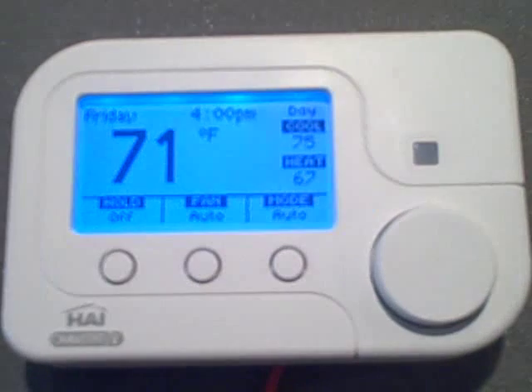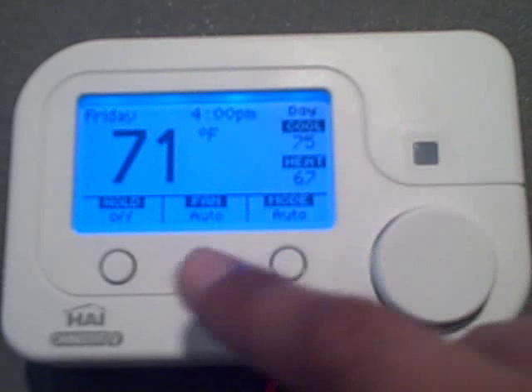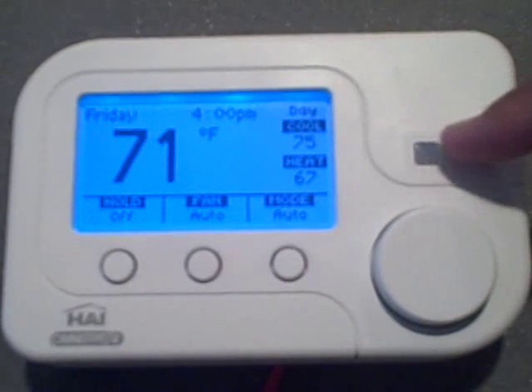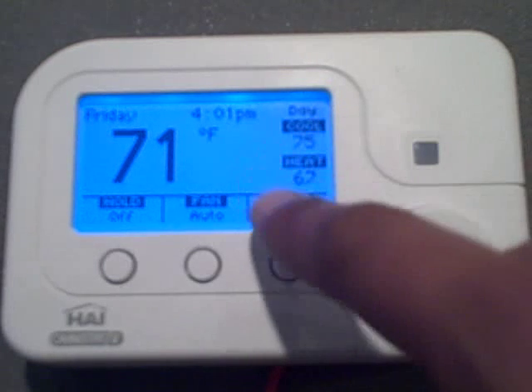The thermostat features a large graphical display that shows everything necessary to operate your system and monitor temperatures. Below the display, we have three task buttons that correspond to the word above them. On the right of the display, there's a proximity sensor that will light up the display as you approach the unit, which comes especially handy at night. If no motion is detected for 30 seconds, the display will dim.